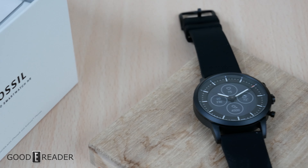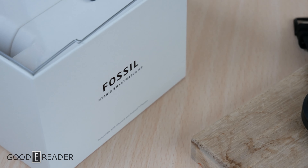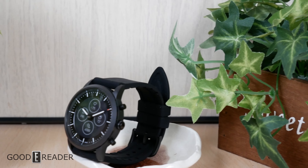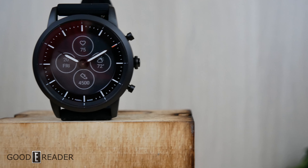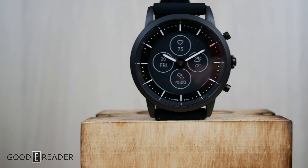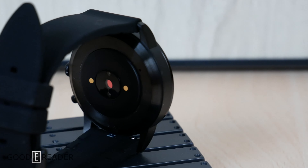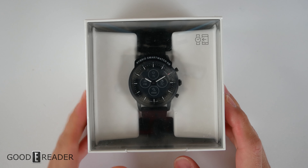This is the Fossil Hybrid Smartwatch HR. The reason we're reviewing this is because it is an actual smartwatch — a lot of e-ink smartwatches have very minimal smart capabilities, like step counters or basic heart rate. This one is a true smartwatch, and it's unique because it doesn't use a standard e-ink screen — it uses an e-ink backdrop.